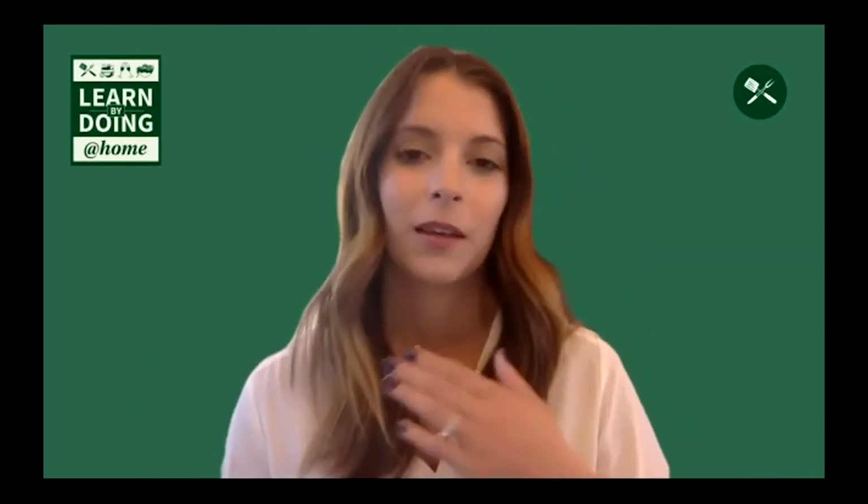Hello everyone and welcome to the third episode of the Learn by Doing at Home series, where we bring the cafe's classroom to your home. My name is Allison Delacruz and I work in the Dean's Office for the College of Agriculture, Food, and Environmental Sciences. We are super excited about today's class, which will focus on sausage making and grilling tips to prepare you for the upcoming Memorial Day barbecue.